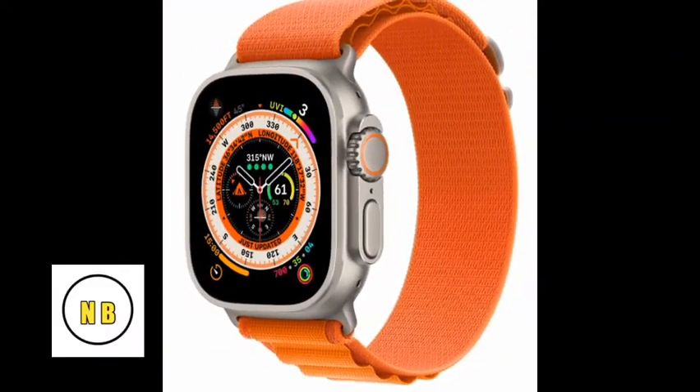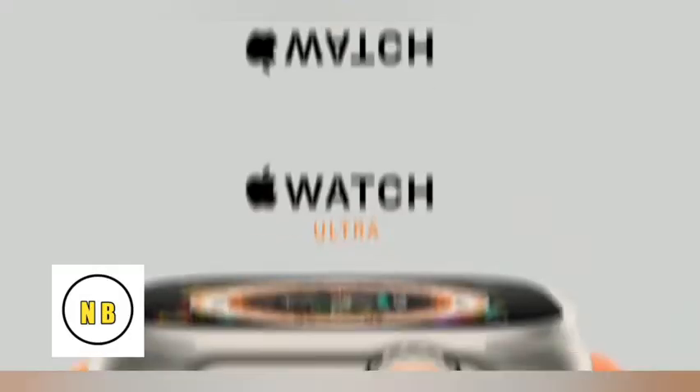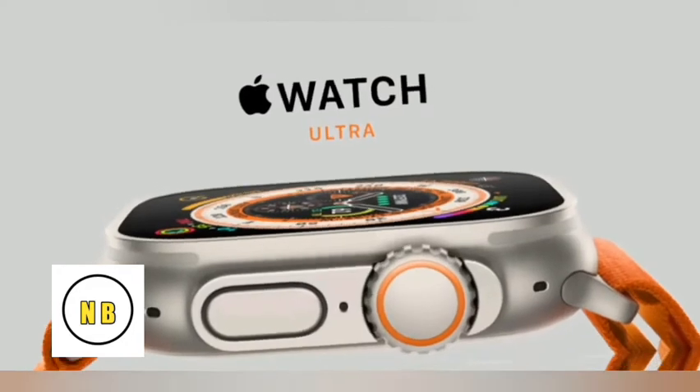Welcome to the Apple Watch Ultra series, which will improve the battery life.